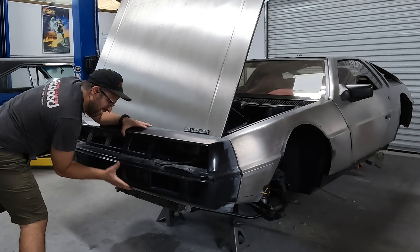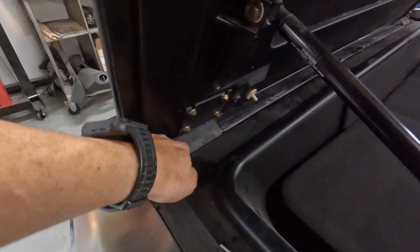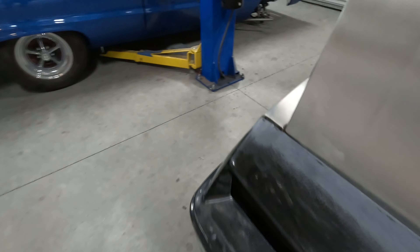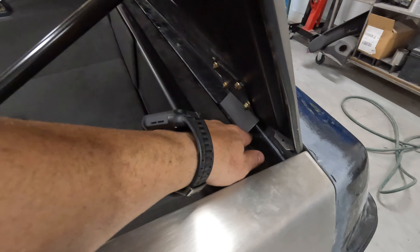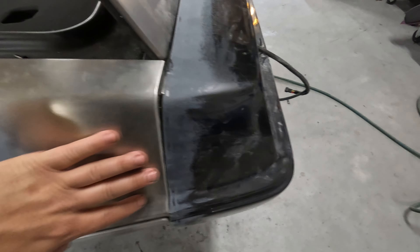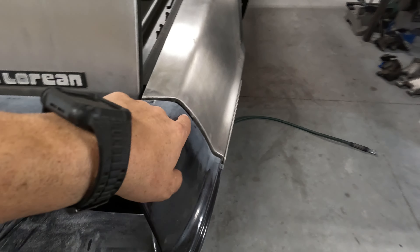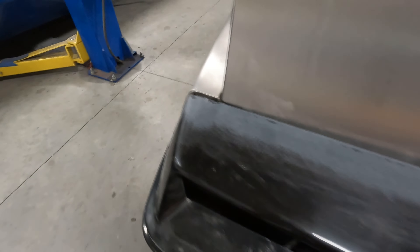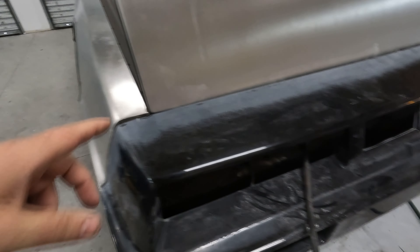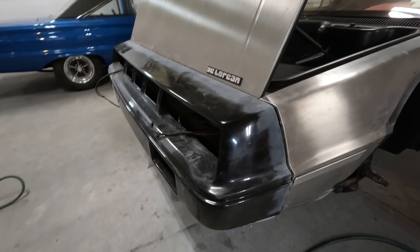I almost have this thing dialed — we trimmed the inside, we're touching down here but still have a gap up here. It looks like I've got to open up the hinge on either side and deepen it a little bit. But right here — what a difference, it is huge. It's flush! Before I had like a quarter inch over here and a quarter inch over there that was too tight. Looks so good. I'm going to take it off, trim it a little bit more, test fit one more time, then drill our holes and get this thing bolted up.